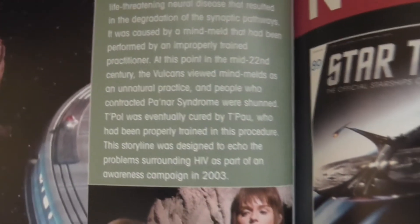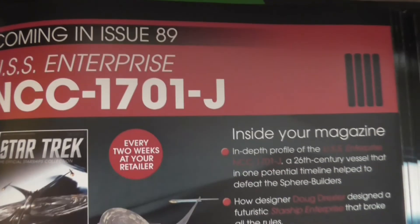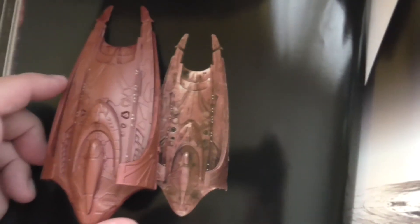The next issue is issue 89 — the Enterprise J. I've decided to speed things up, so from now on you'll see two episodes each week, because I want to get to the current releases as fast as possible. Thank you very much for watching. If you liked this video, please hit the thumbs up button and feel free to watch any of the other videos on my channel. Thanks a lot, see you next time — probably tomorrow. Bye.